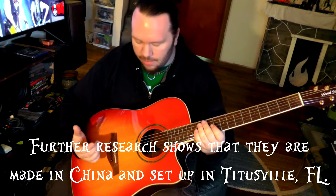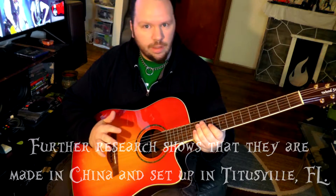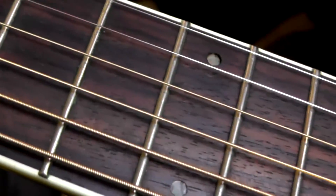The customer gave it to me to fix because the bridge was ridiculously high, the neck was a little out of whack, and there are a couple spots where the inlays have fallen in — I'll get a better shot of that later. That all kind of makes me think maybe this is Chinese made, but it actually plays really nice now that the bridge has been shaved.